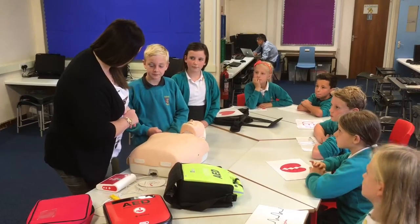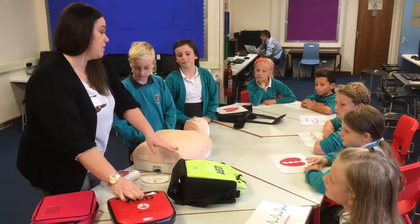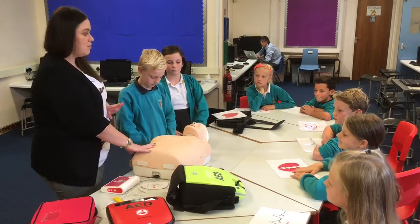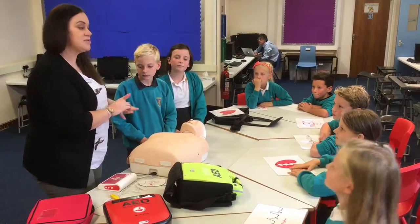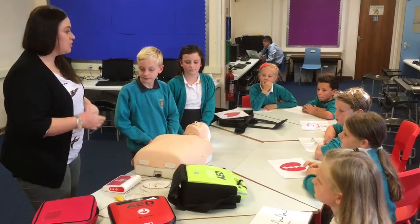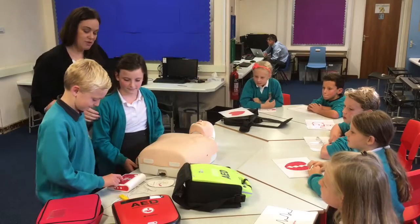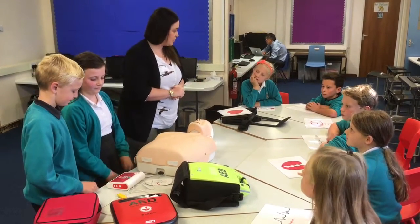Do you guys want to have a go at doing it and we'll work our way through? This is a training unit - these are your real ones but this is our training unit. Obviously we can't use these on the doll but we can use this training one. Let's just say this person has collapsed and stopped breathing. We get the defibrillator and we now need to use it. So you switch it on - and then you just do what the machine tells you to.